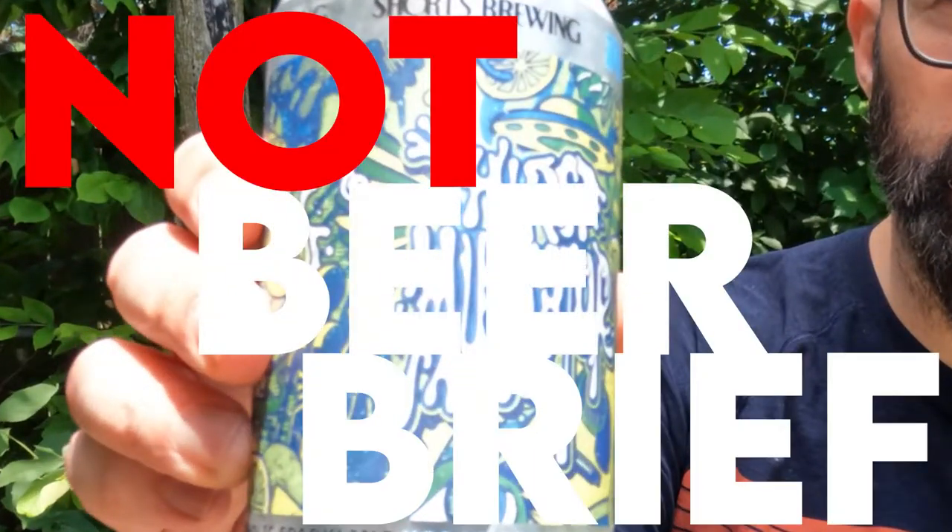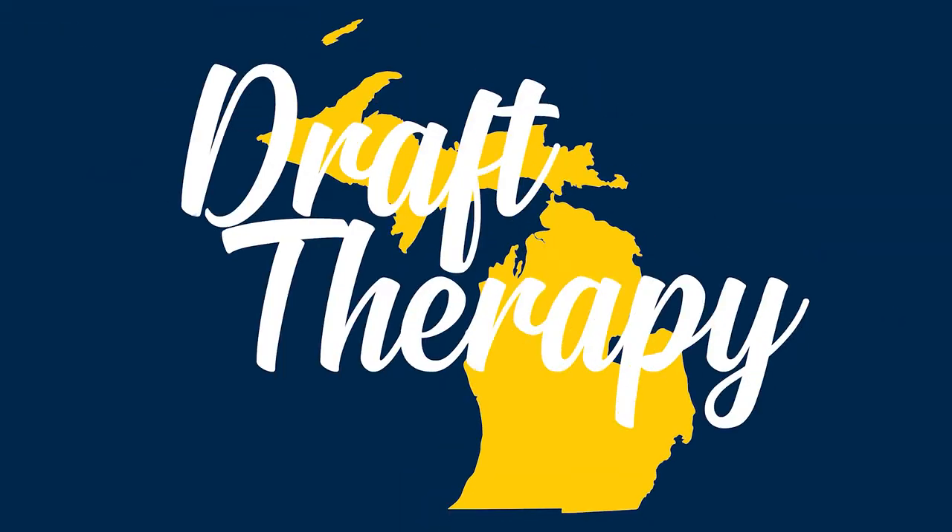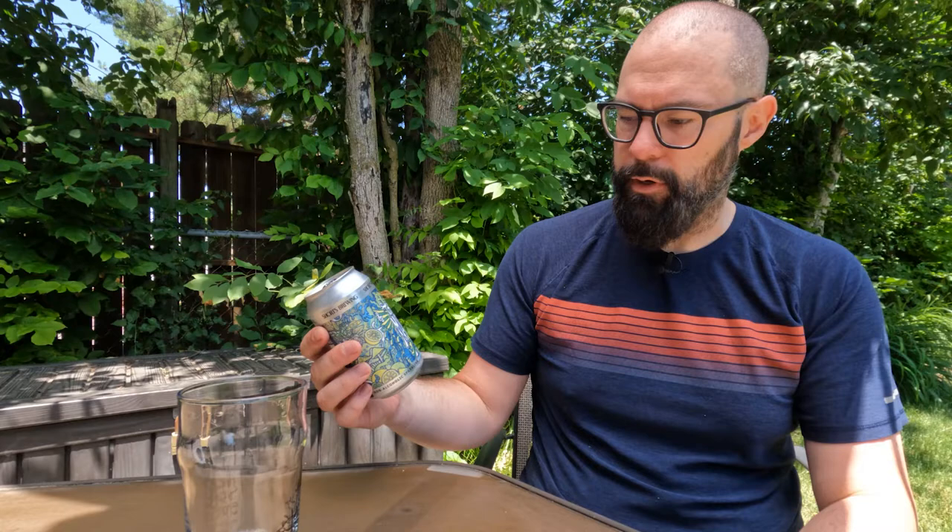Hey friend, Sean from Draft Therapy here, and this is a not beer brief. If you're unfamiliar with what a beer brief is, a beer brief is a brief beer review. In this case, I don't have a beer — this is a not beer brief.